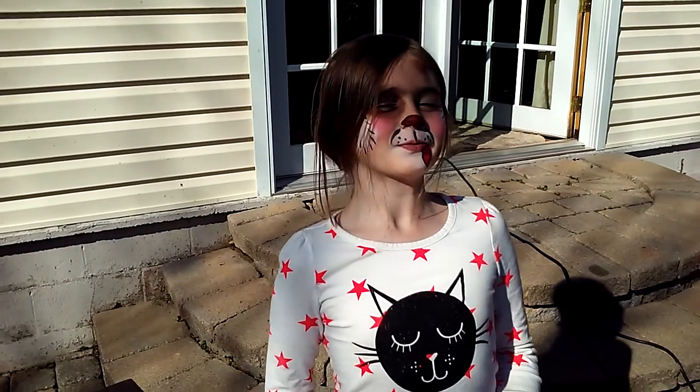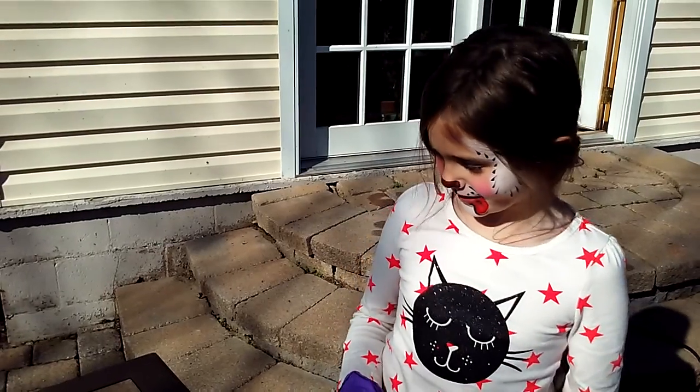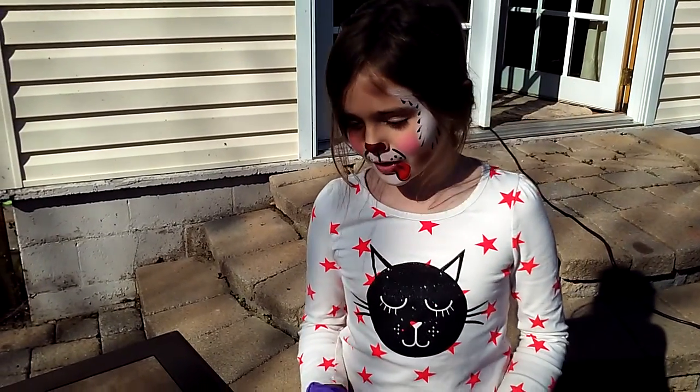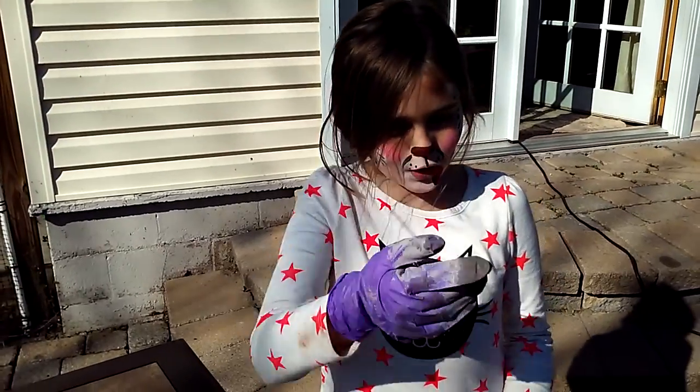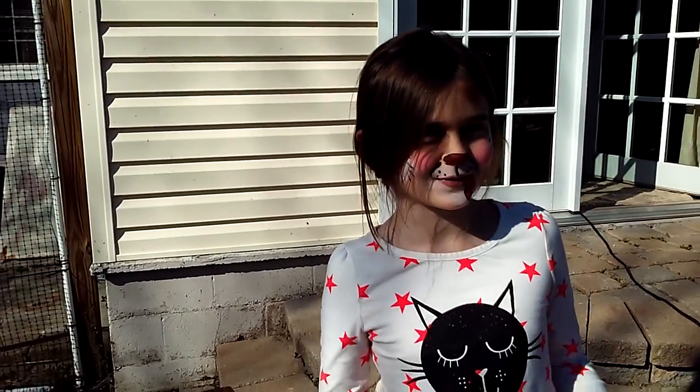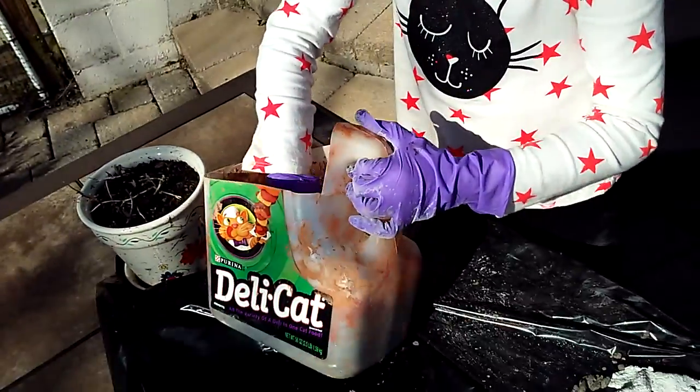Hey everyone, this is British Monkey here and today we are going to be making a ladybug out of mortar. I have a dog face, just ignore that through the video. Let's get started — the ladybug will be quite easy.